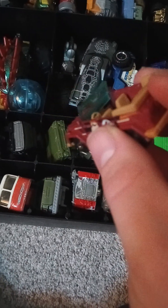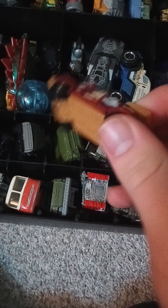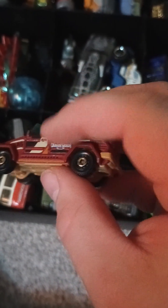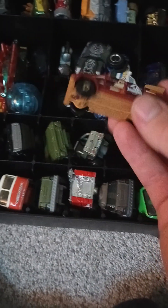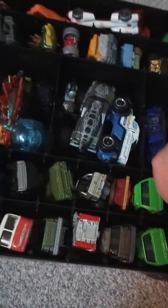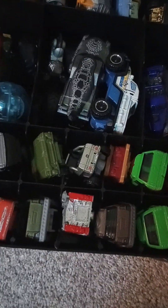You know what's funny — this car right here I actually lost under my table for like a year and a half. Didn't know where it went at all. I was like, I think I'm missing something from my collection. Sure enough I was missing this — I looked under the table and saw something just sitting there, and it was this thing. I realized as I pulled it out, man that has been a while. Got a Jeep Rubicon here — digging this little thing.